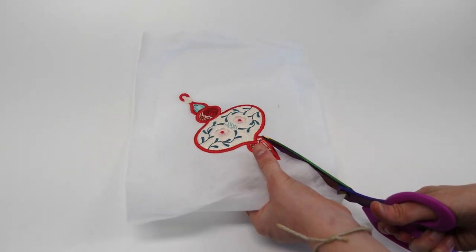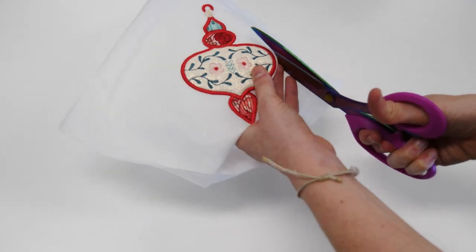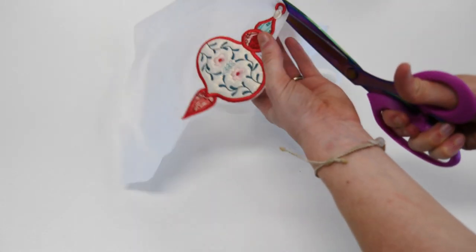Remove your work from the hoop. Trim away the excess stabilizer and any long threads. Hold to one side until you've completed all four ornaments.